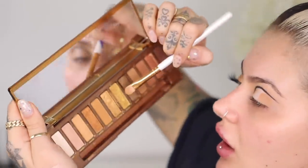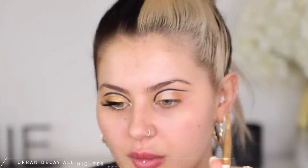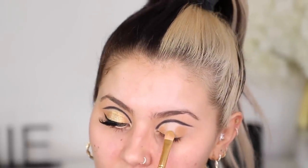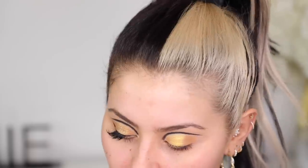Then we're going in with the shade Honey for extra sparkle. I'm spraying that with Urban Decay Setting Spray — I do that with pretty much all the shimmers I use. That's where you get the proper pop of yellow; it's so gorgeous. We're doing that right up to the black, being careful not to go on the black too much, but we can always clean it up.